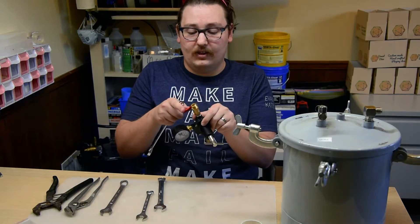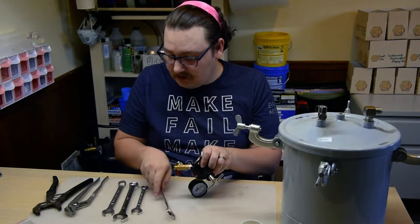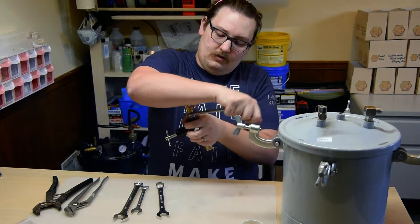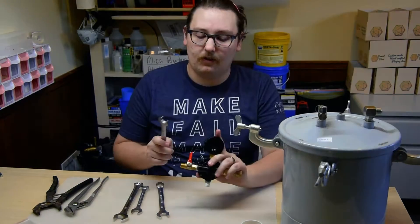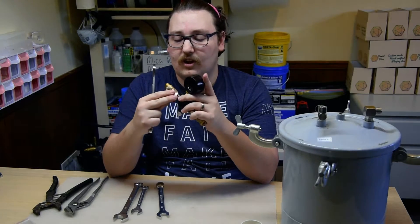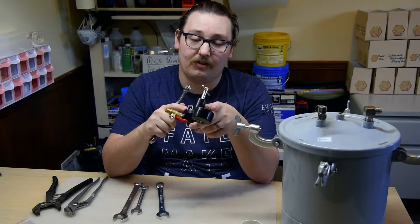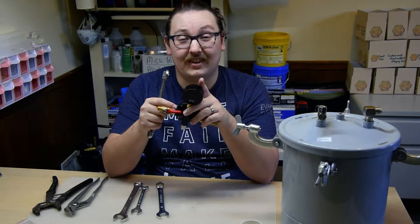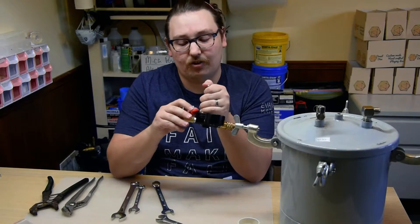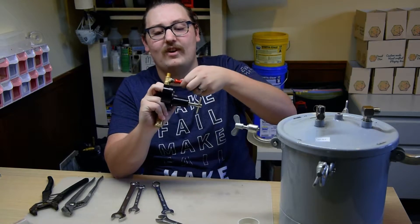Now looking at the other side where we've got the ball valve, we're going to switch to a size 16 millimeter wrench and do the same thing. You do want to give thought to the handle position — having full travel is nice. You can see on the back end I've got full range of motion to open and close it, whereas if I tightened it all the way to where it faced the front it might bump into the housing where the gasket is and interfere with opening or closing it fully. Another little trick: it's fairly cheap metal, so these little handles you can just bend them up a little and now you've got your full range of motion. This is the point where we set this aside and move on to the lid.